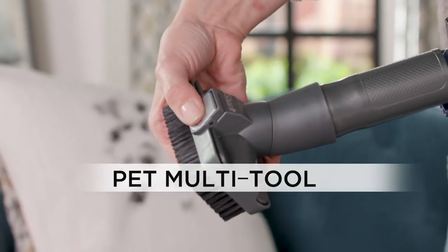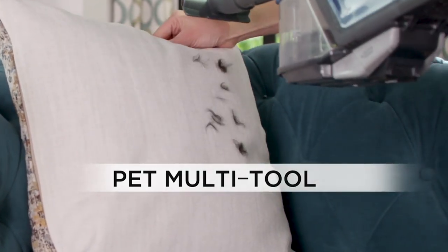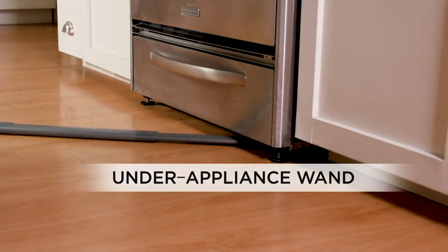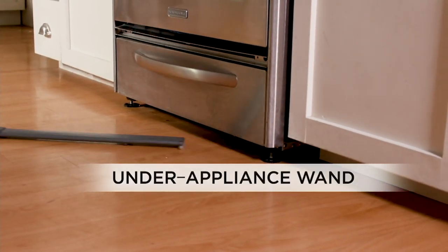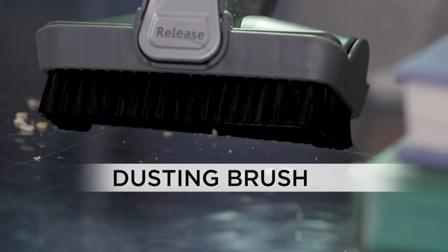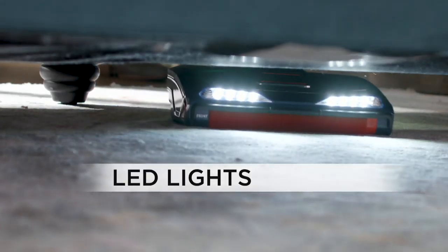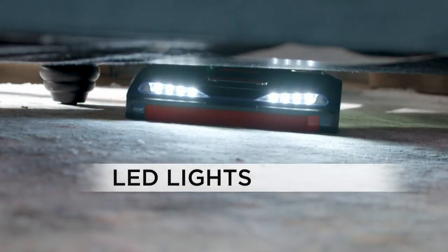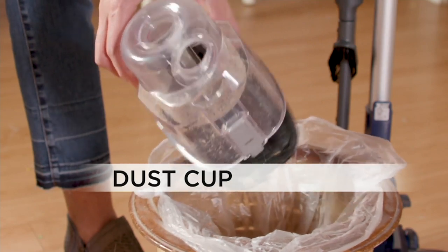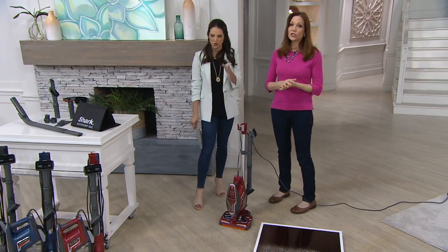The pet multi-tool has that built-in upholstery tool. On the hand vacuum there's a nice light that helps you see. The under-appliance wand is for really getting into tight areas and there's also a regular dusting brush. The LED lights help you see in the shadows cast by furniture. There's also the easy-emptying removable dust cup with twice the capacity of the original Shark Rocket.